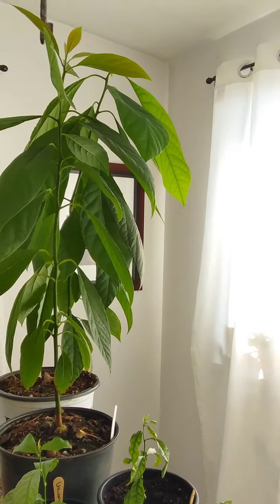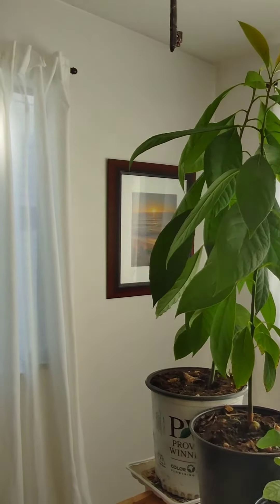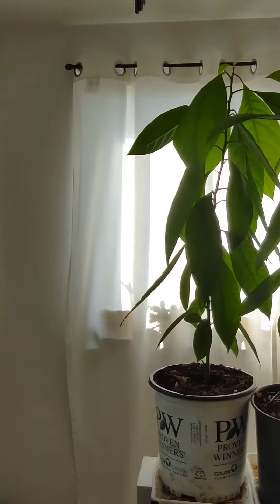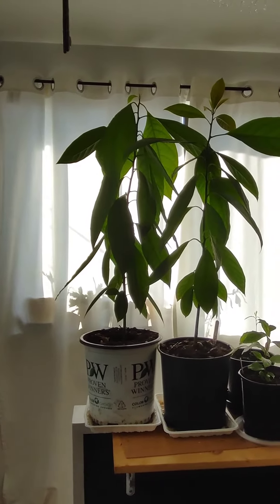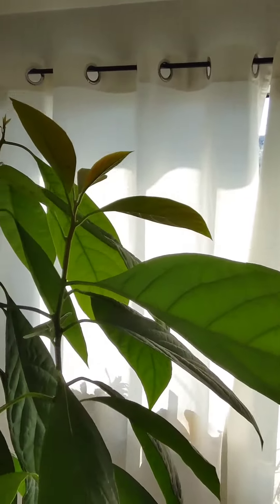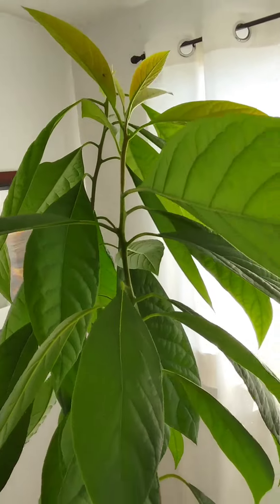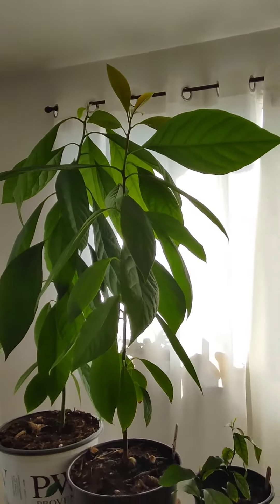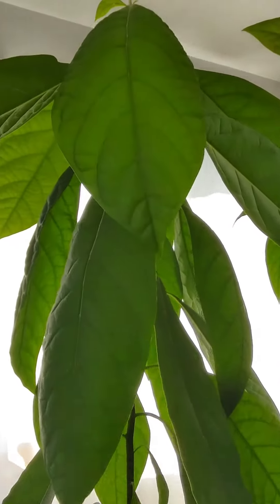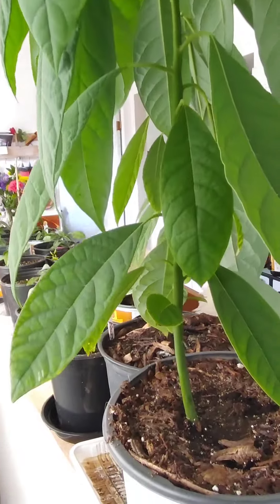Hi everyone, here is a little sneak peek and look at my two avocado trees. I have grown these from seed and these were started back at the end of February of this year. They are now probably just over three feet tall, still putting on lots of new growth — these guys are just mad happy. Look at the size of those leaves, beautiful green. I love the look of these avocados.